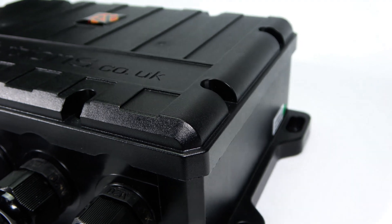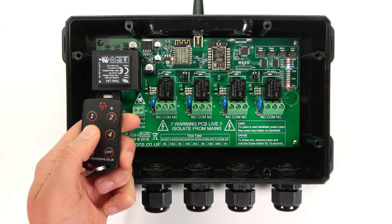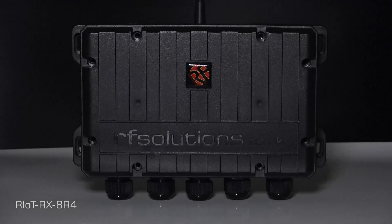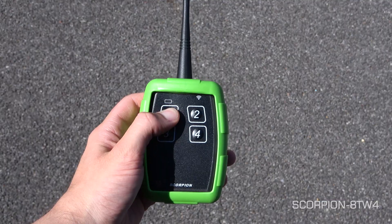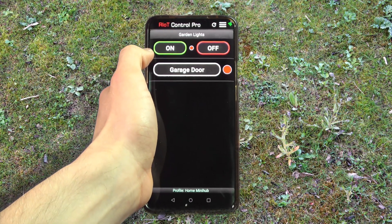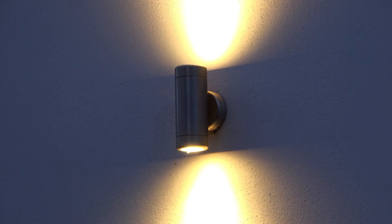The Riot Receiver is a four-channel remote control unit with a switching load of up to one kilowatt per channel. You can use a range of RF Solutions transmitters to switch this receiver, such as a FOB, a bogey board, or one of our industrial handheld remotes. Or using our Riot Control App series directly from a smart device from anywhere in the world.